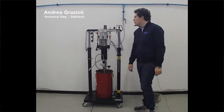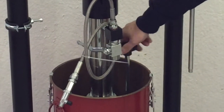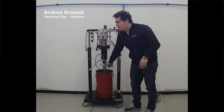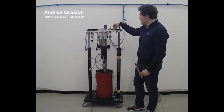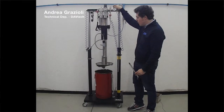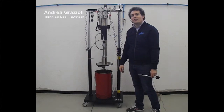The unloading of the drum is the same — very, very easy. First, we have to unscrew this pad to allow the air to come inside. Then we can pull this valve, increase the pressure if necessary, and we will see that slowly the pump starts to go out from the drum. We can then remove the empty drum and replace it with a new one and start from the first step.